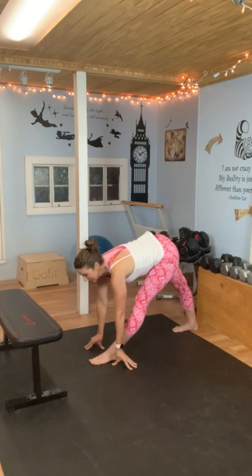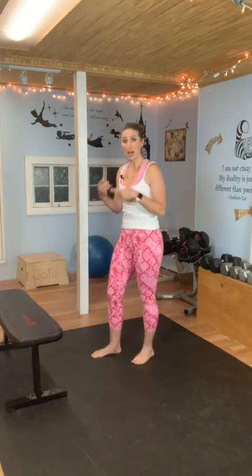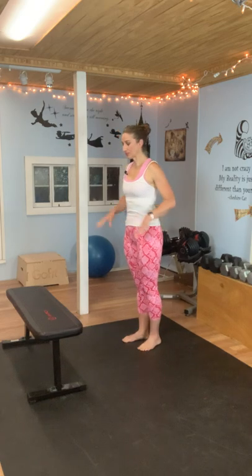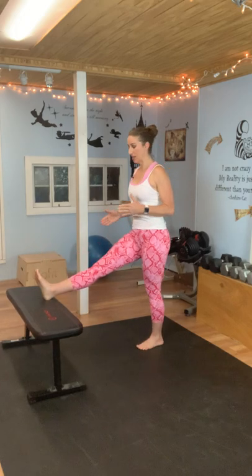We're going to bring our feet together and come back to the top. For this next stretch, I'm going to use my bench — you could use a chair, your couch, anything that you can put your leg up on. You're going to put your heel up on the bench. Your standing leg is going to stay straight, and the leg on the bench is going to stay straight, but don't lock out your knee. There's a slight bend in your knee — so it's straight but not locked out.